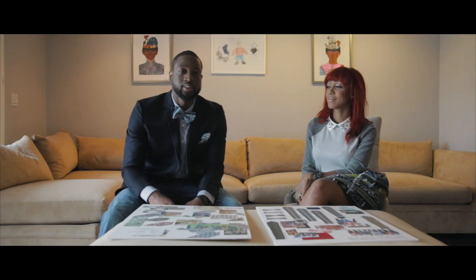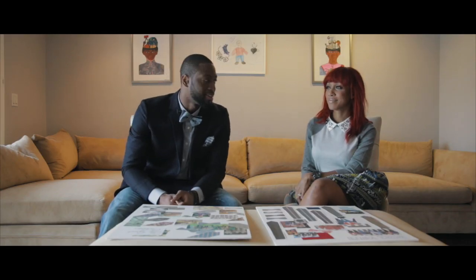Hey everyone, this is Dwyane Wade. Sitting to my left is my stylist Callie Ann Barnett. Today we're going to talk about my Father's Day collection of bowtie ties that I have coming out.